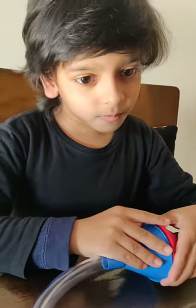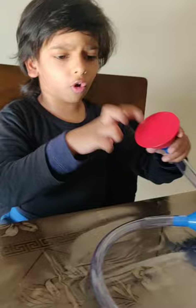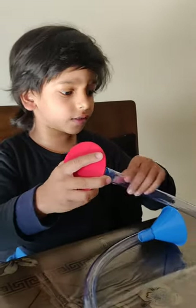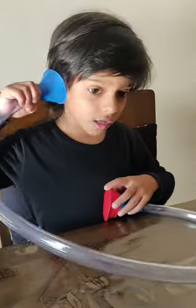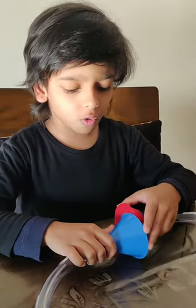But why? Because when our heartbeat vibrates on this balloon, it makes sound and the sound travels into this hollow tube and into your ear. That's why you can hear your own heartbeat.